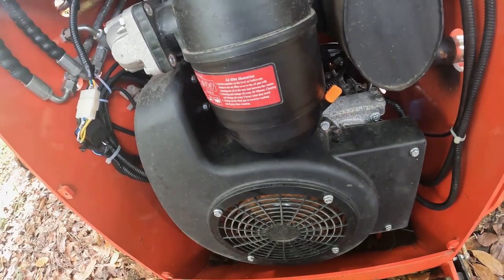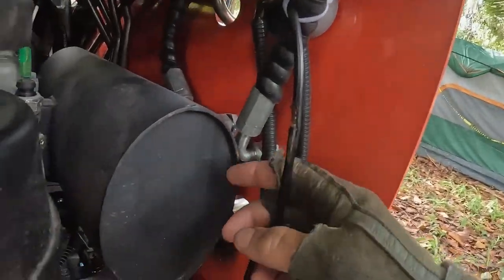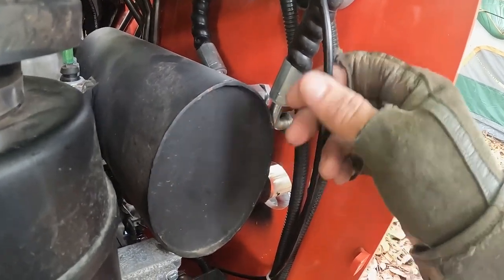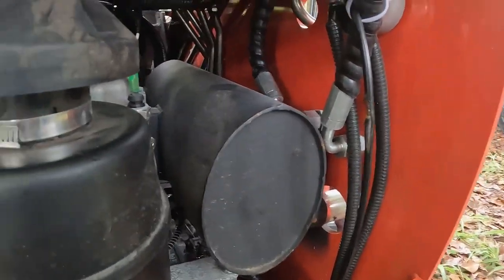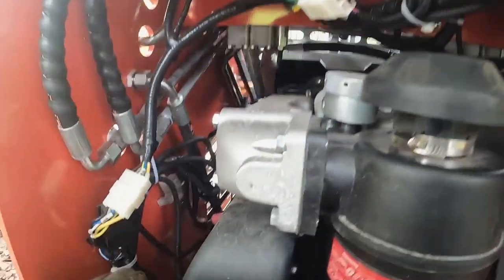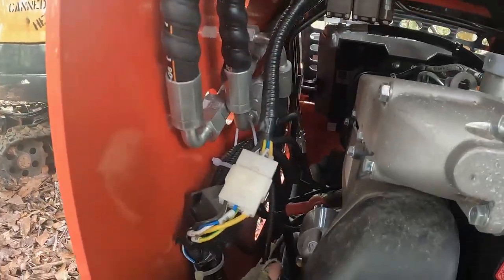I was able to get the bowl off and add some oil into it. While I was in here, I found that the throttle cable was hitting the muffler and had started to melt the sheathing on it. So I tidied up this wiring harness here — when I first got it, I fixed up these harnesses over here to try to keep them away from the engine.